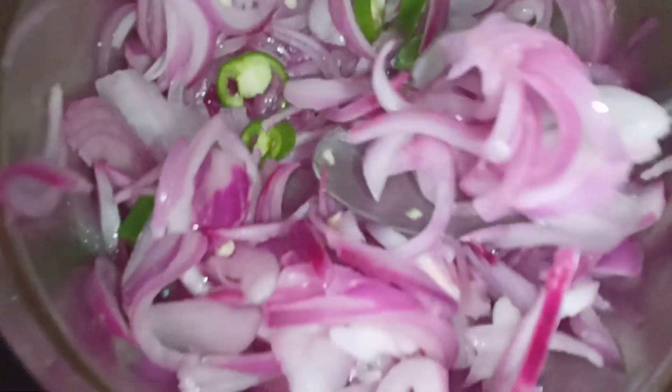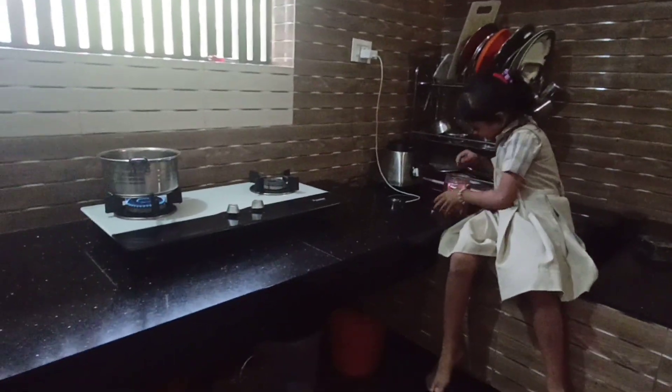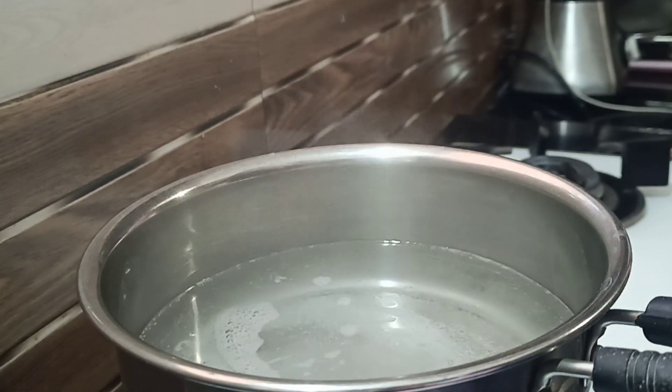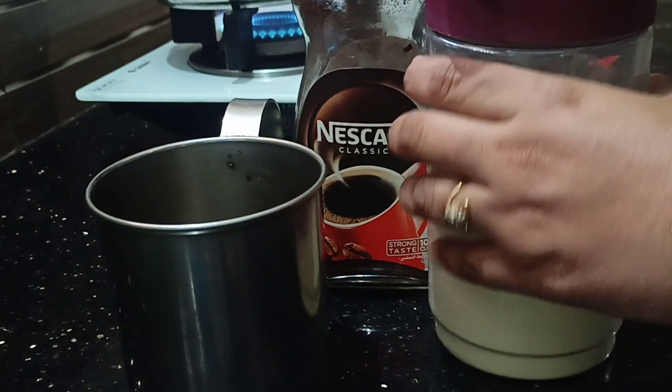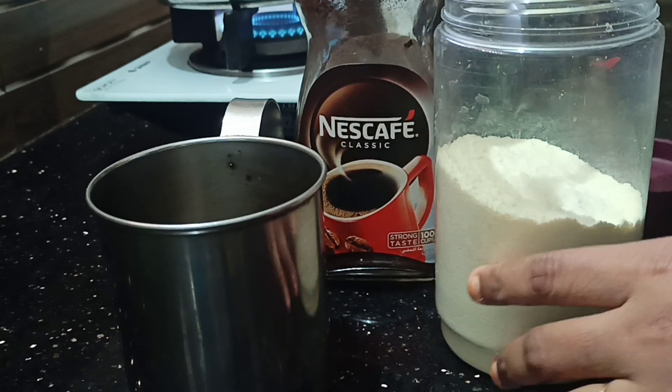I am going to cook the fish. I have to make my food special.